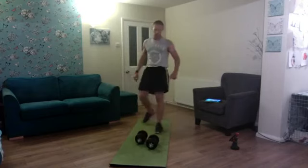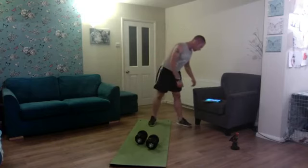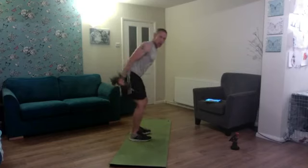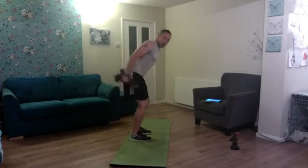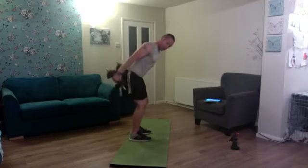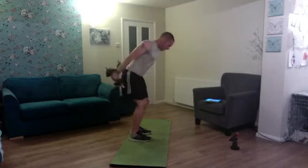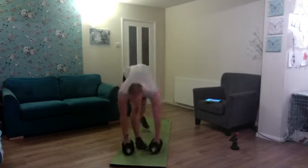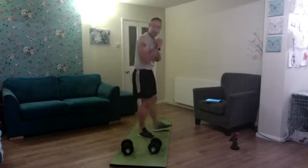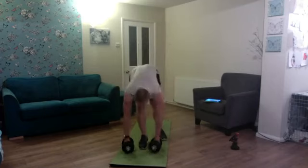Focus on form, remember not rushing. Next one is hammer curl to kickback — both dumbbells, slightly forward. Up and squeeze — one, two, up and back and squeeze — three, four, five, six, seven, eight, nine, and ten. Making sure we feel the biceps work and the triceps work — by doing the curl first we stretch the tricep going into the kickback, and we stretch the bicep on the other side.